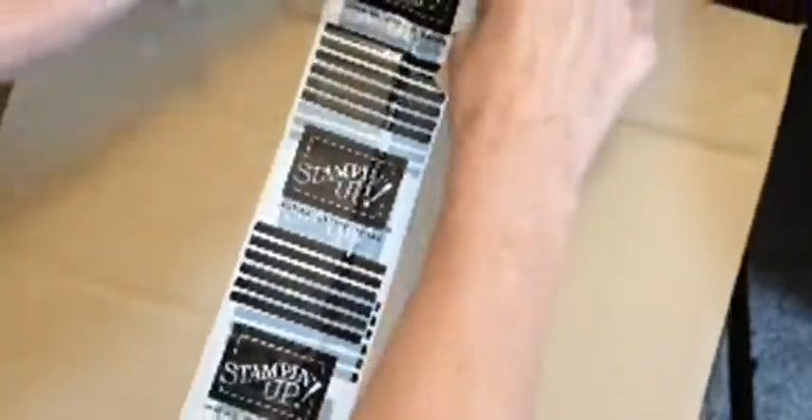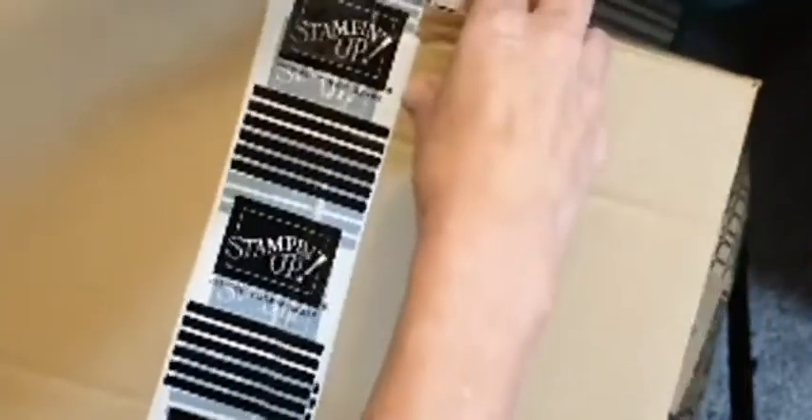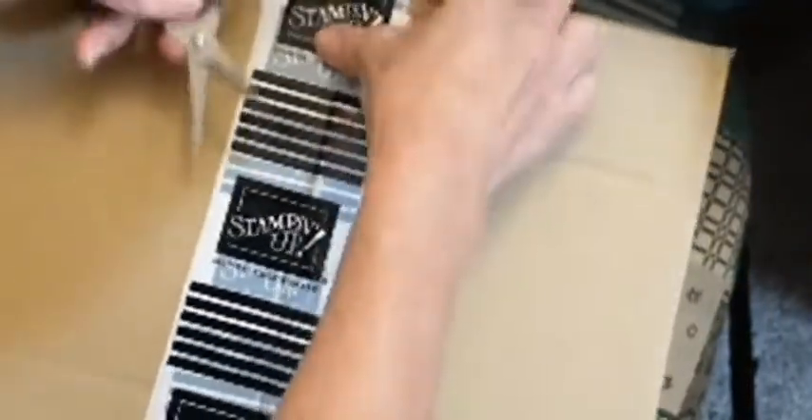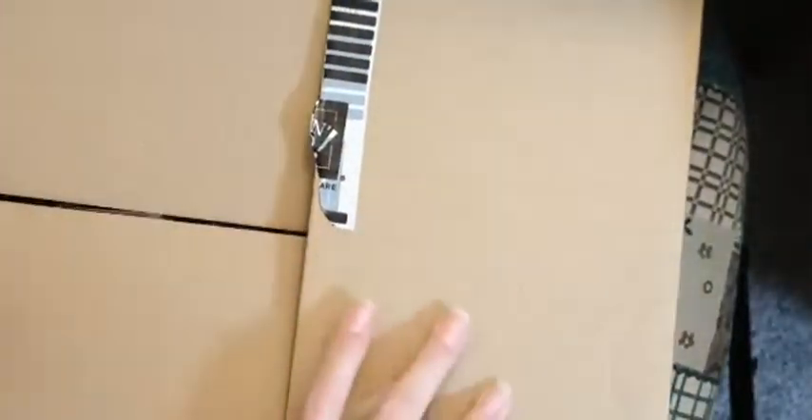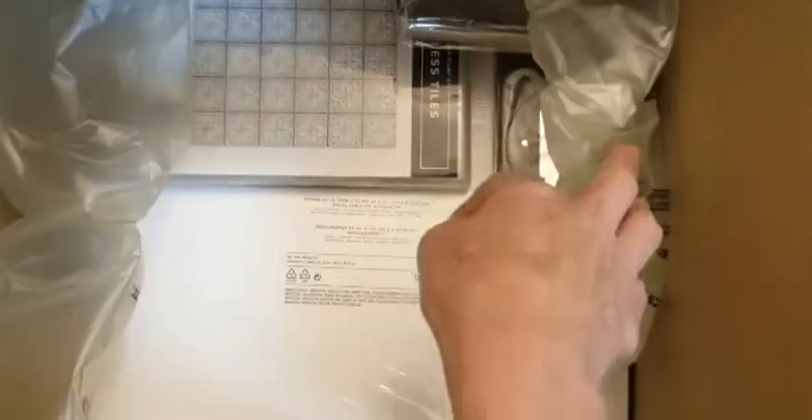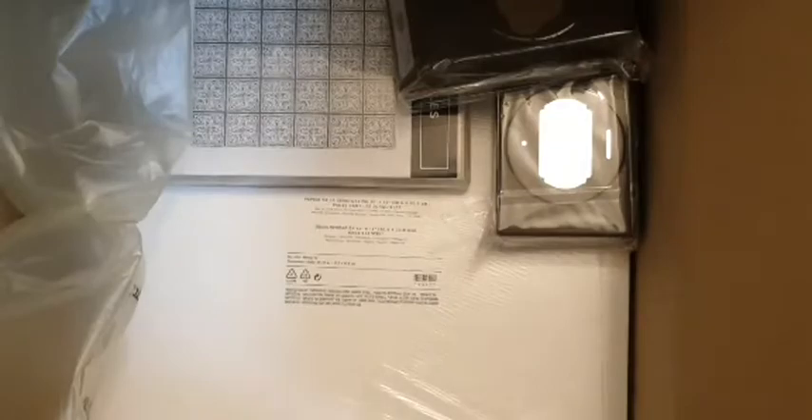Let's get this open! This is just a little order that I put in the other day to boost my figures for January — just a little one with some things I really wanted to get. I don't actually have my catalogs handy to show anything, but we'll just have a look in here. I always get lots of air to keep things well padded and safe.